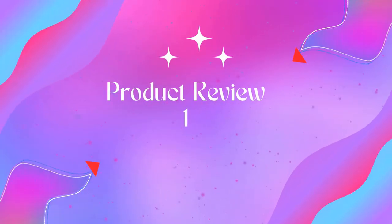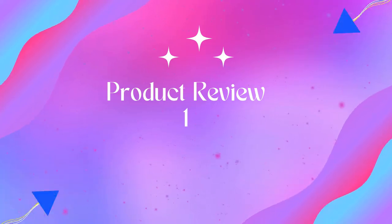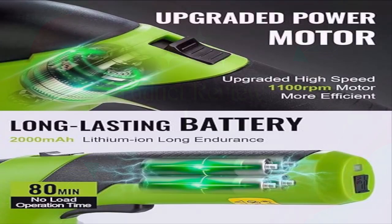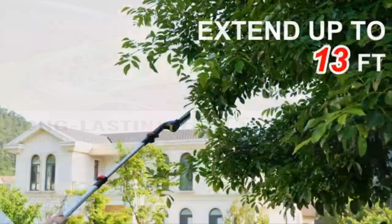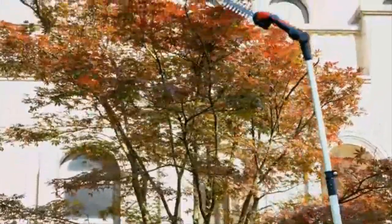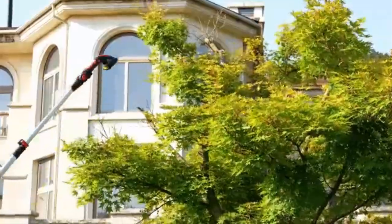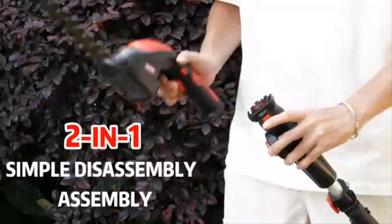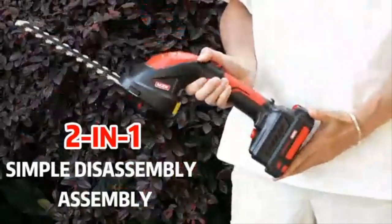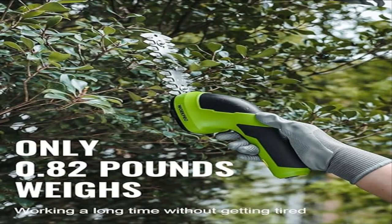Welcome to Outdoor Ideal. Product 1: Work Pro Cordless Grass Shear and Shrubbery Trimmer, two-in-one handheld 7.2V electric. The Work Pro cordless grass trimmer has been upgraded with a powerful motor, and the two-in-one design makes switching from mowing to hedging quick and easy.